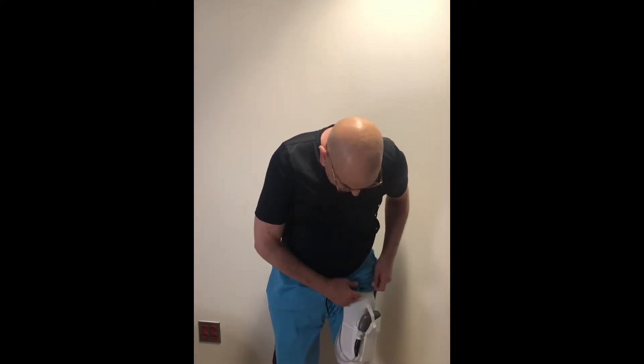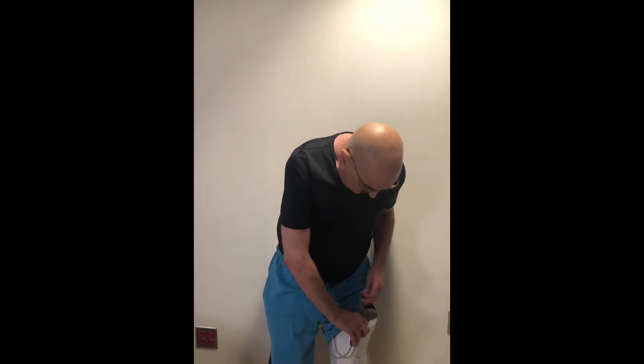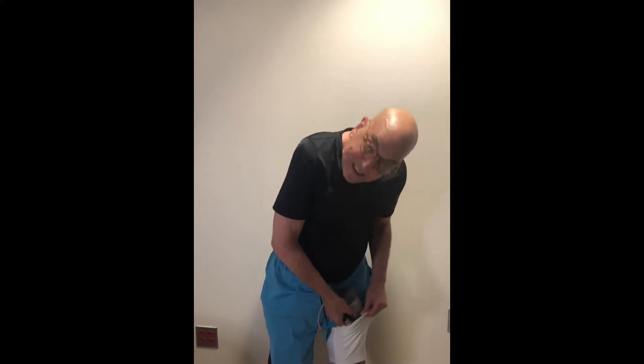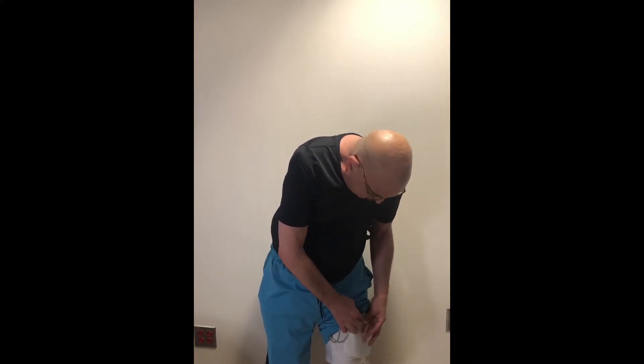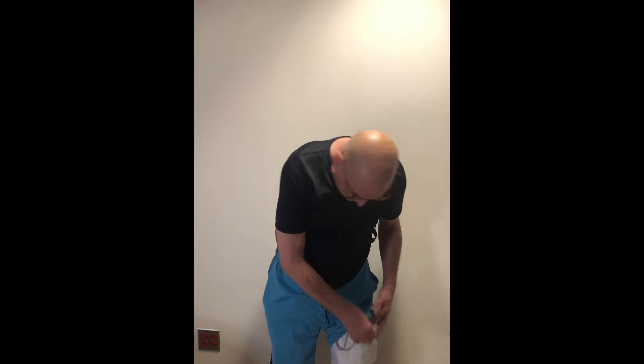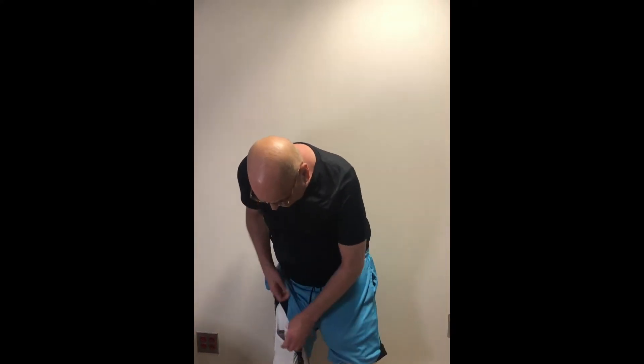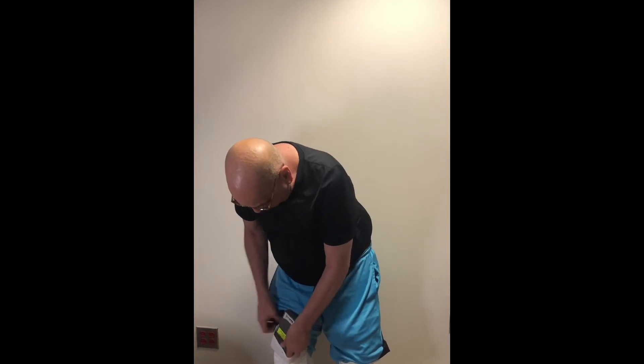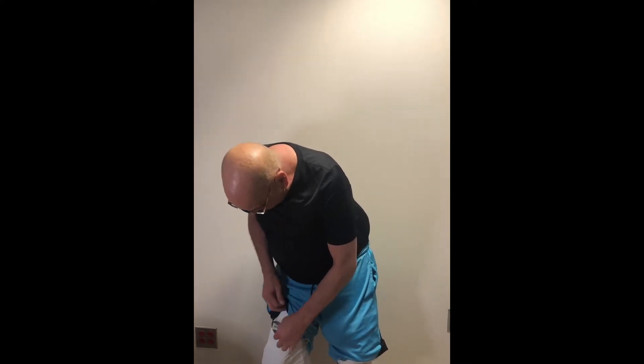The one thing I want to stress is never ever put your batteries and wear them like that. Always do it like this. The reason is you do not want to put too much pressure on your cord. I did this intentionally to show you how easy it is to get them in there and get them secured.